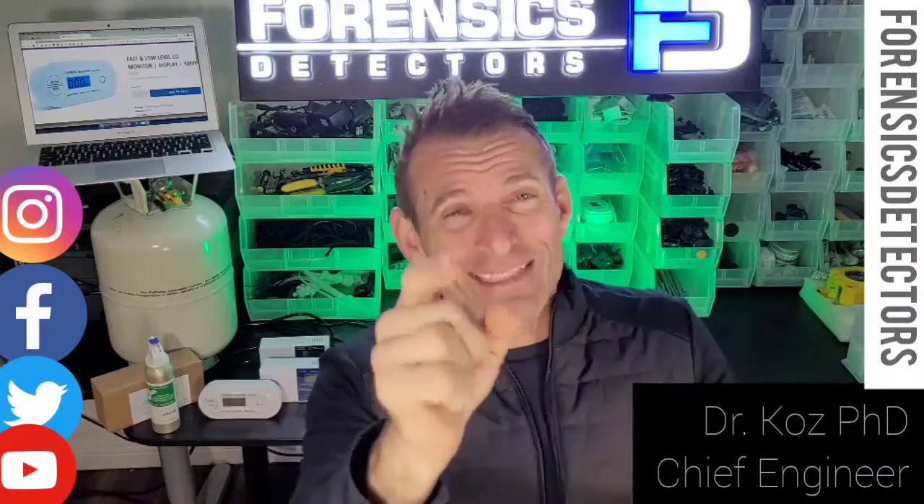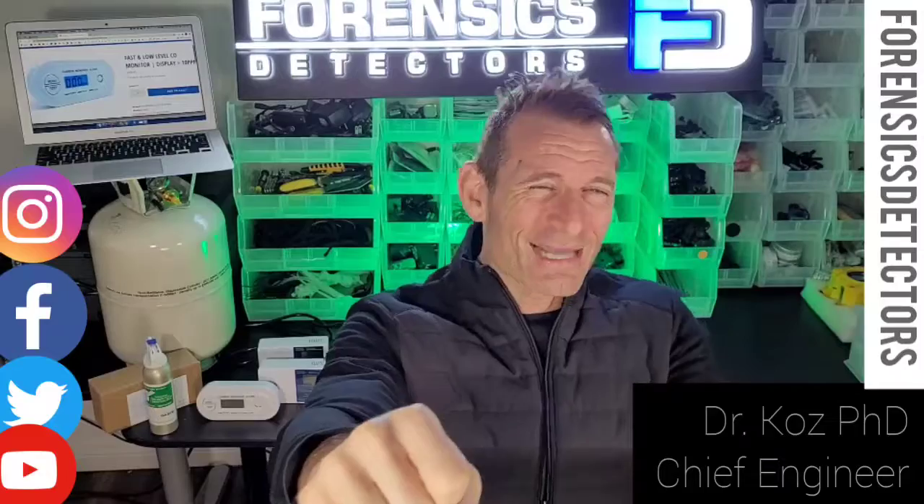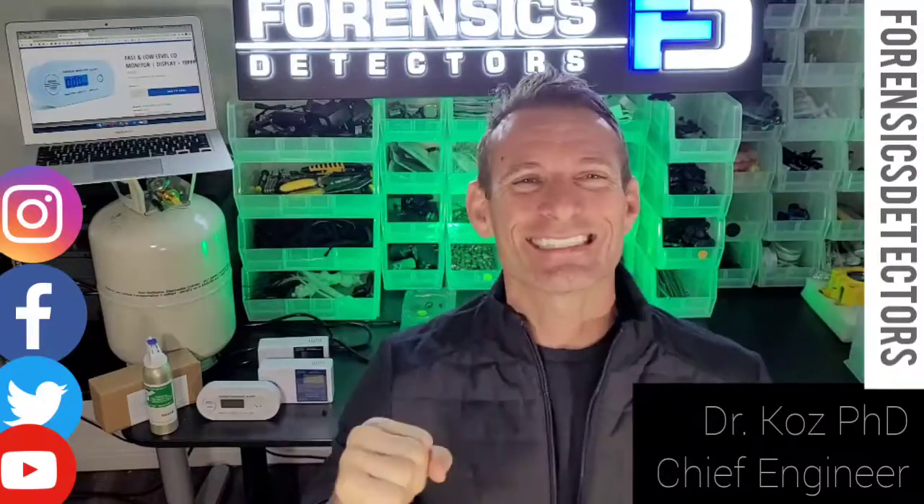Get back to your families, have a fantastic day, and I hope I've answered some of your general questions regarding carbon monoxide detectors. Have a great day — see you soon.